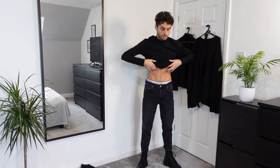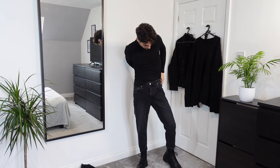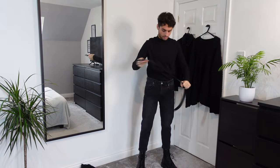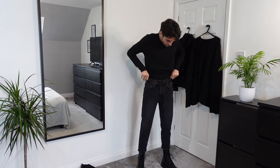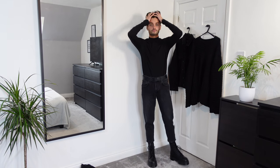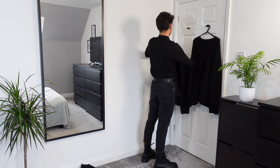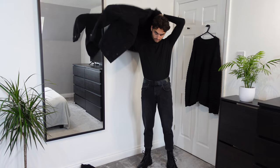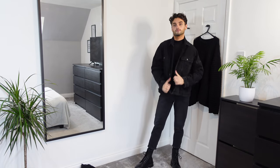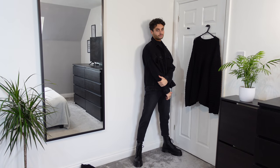For the third look I've got a New Look long sleeve muscle fit turtleneck black t-shirt in size medium, and I'll be putting on a Levi's Ashland leather belt in black. I'm wearing the same jeans — the ASOS Design jeans.